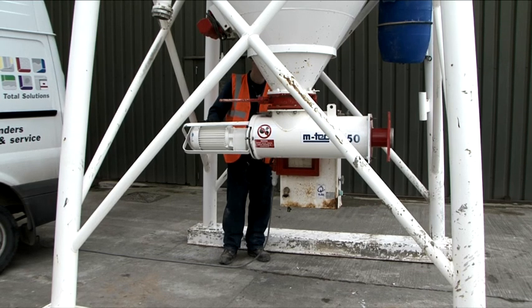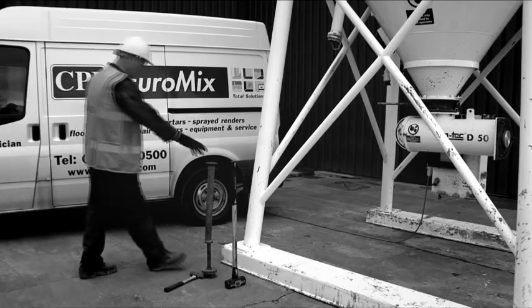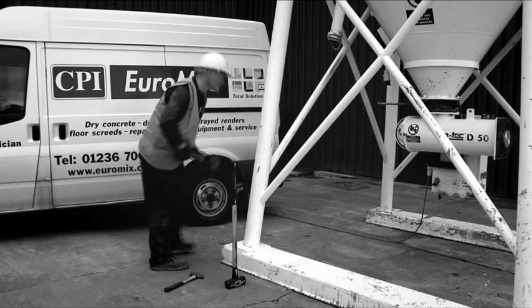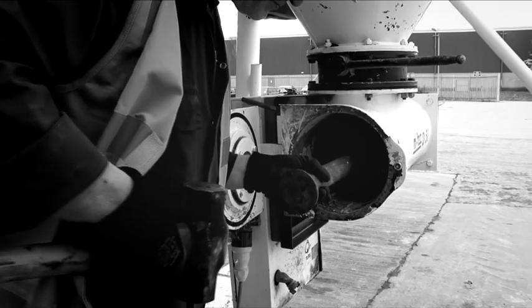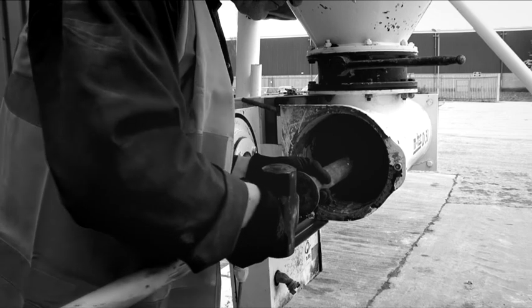Before the extraction tool was implemented, the removal of the rubber insert was a manual activity. The service technicians would take a metal bar and a hammer and physically knock the rubber insert through. With this type of activity there was a potential for injuries such as impact injuries or manual handling.